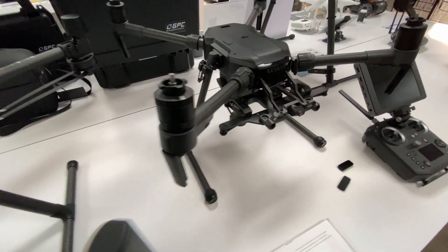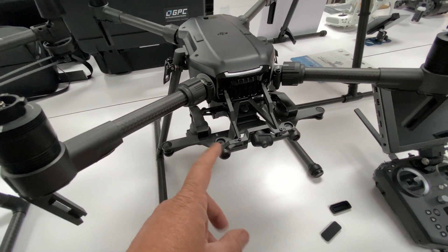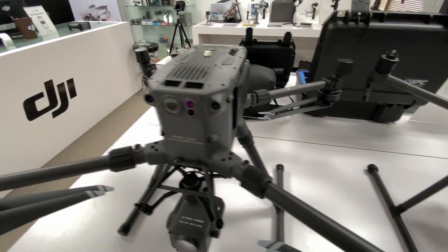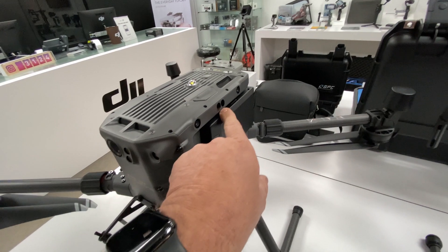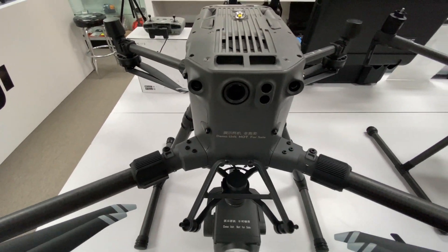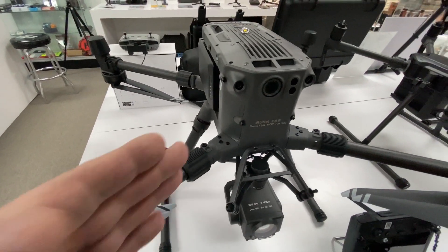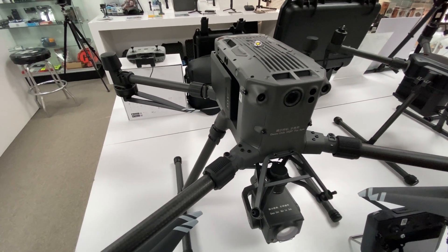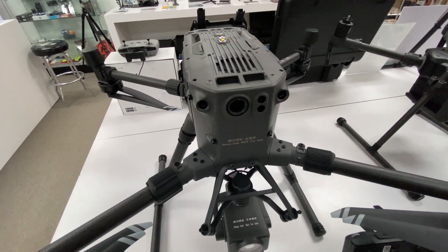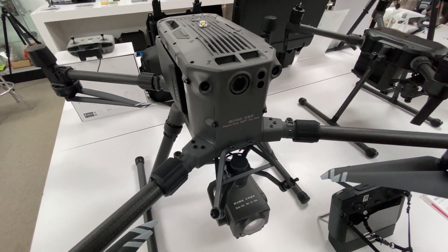Going back to the 200, it has dual front obstacle avoidance, whereas the 300 has it all over — front, back, sides, top — lots of obstacle avoidance. There are only small dead spots right off the arms, so it's a lot better on the obstacle avoidance side.